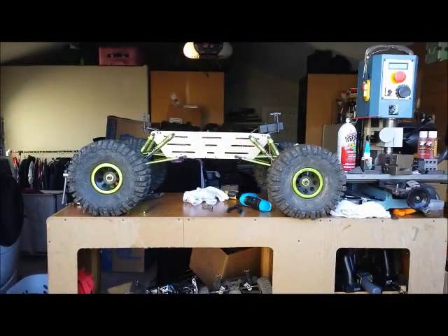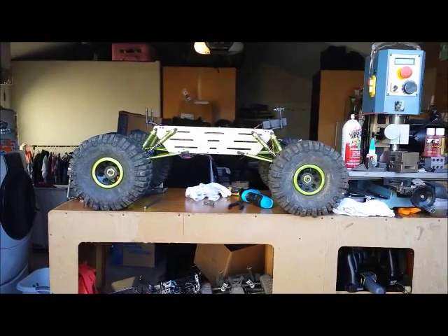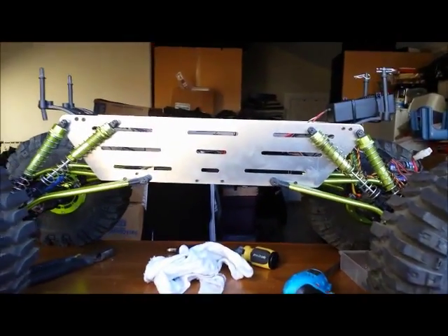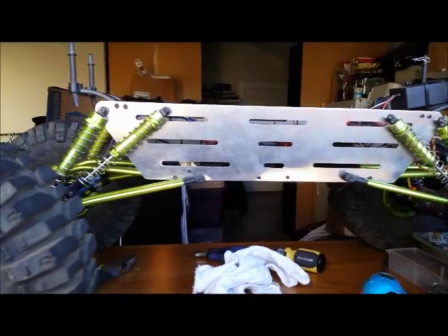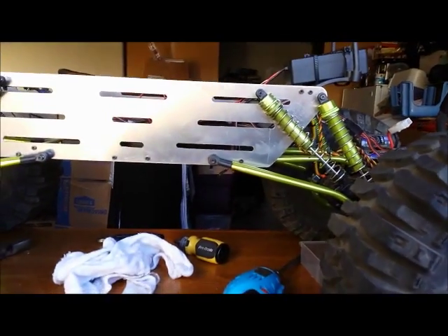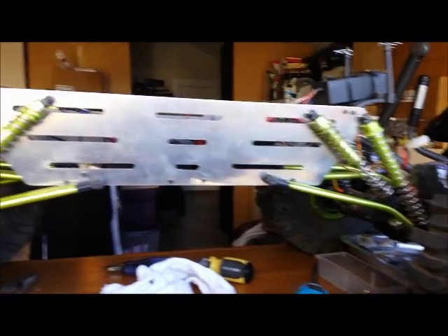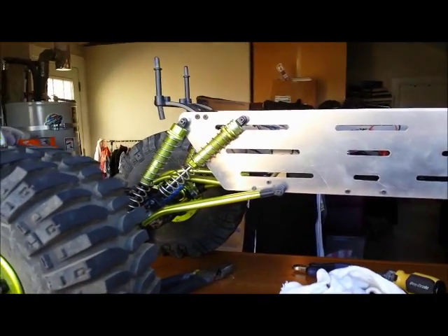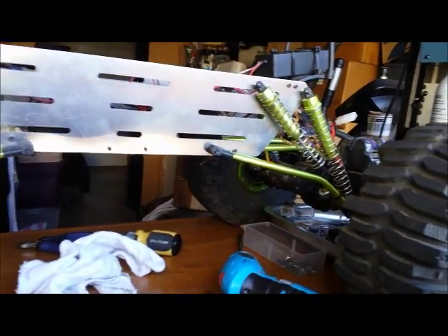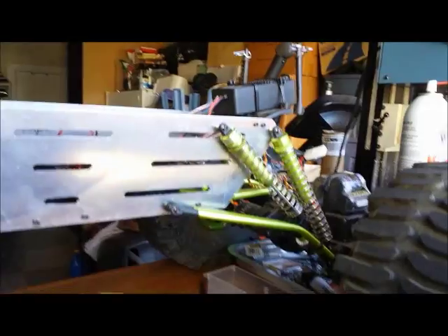Hey YouTubers, this is Jerry just doing a quick video. I just built a new chassis for the Mac Stone Beast and barely got it installed today. I drained all the oil out of the shocks because it seemed to bounce around a lot like a really old-school monster truck, so I'm hoping that's gonna help with it flexing a little better, more easily.